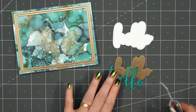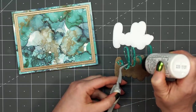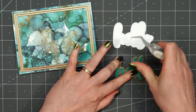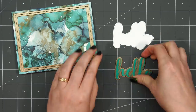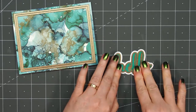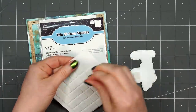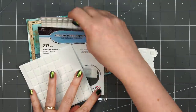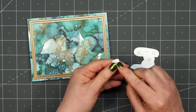I'll be using Honey Bee Stamps Hello Die Set — this is one of their buzzwords. There are three different dies: you have the word and then two different outlines. You could use just the word and one of the outlines, or you could use all three. I cut out the word from some green cardstock, layering it on that same brown pearlescent cardstock and then again on some white cardstock. I'll pop it up using some thin foam squares, then adhere it to the card in the lower right-hand corner.